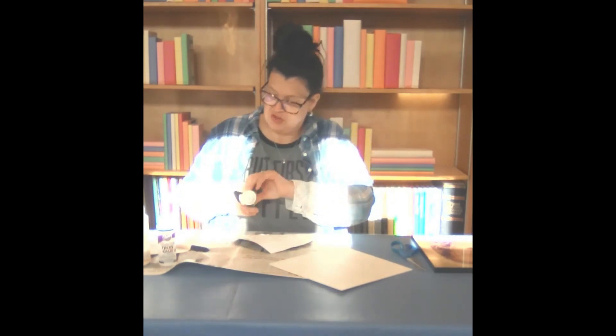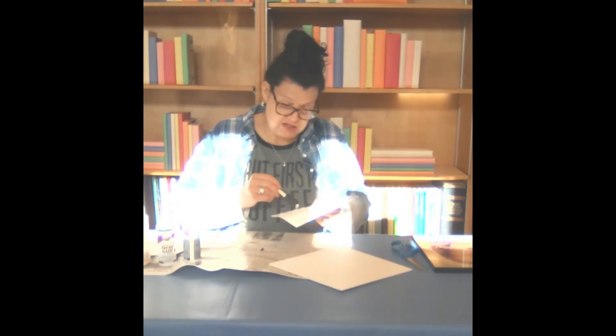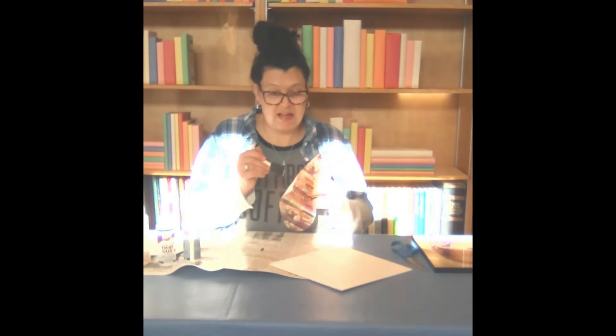And I'm going to just use my foam brush that I rinsed out after using the Mod Podge and just make sure I get it to the edges.